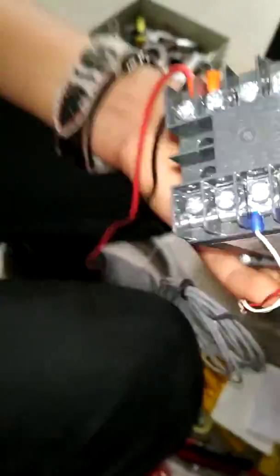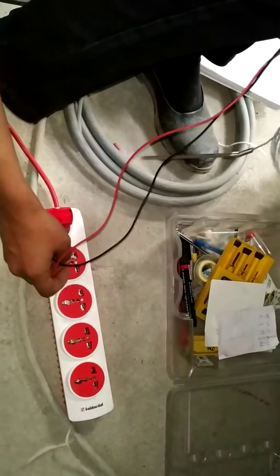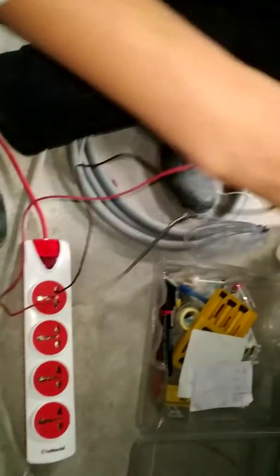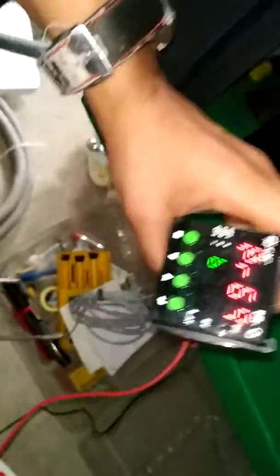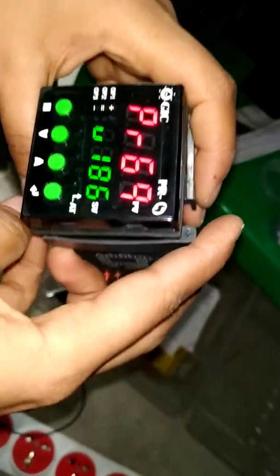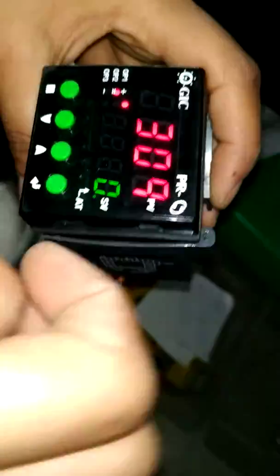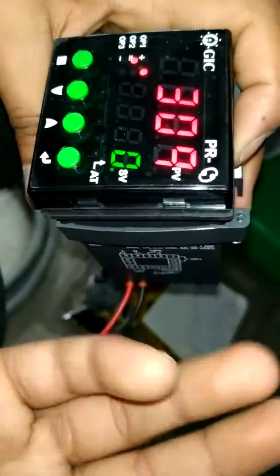Now we have connected this and we can give the supply. Okay, now it's on. We want to configure this. It's very easy — it's very easy to configure for the temperature.